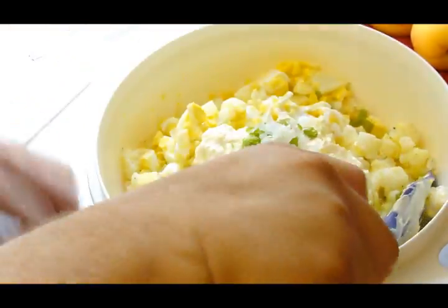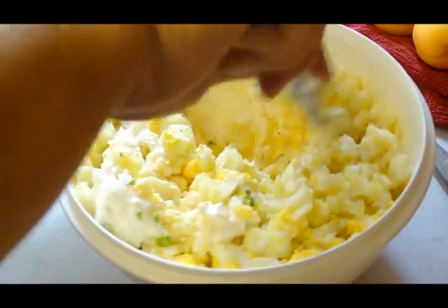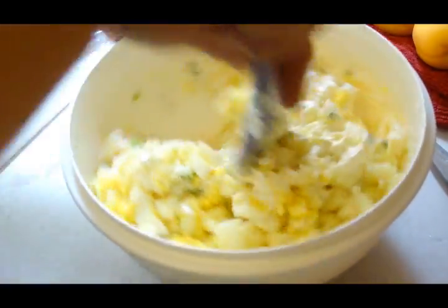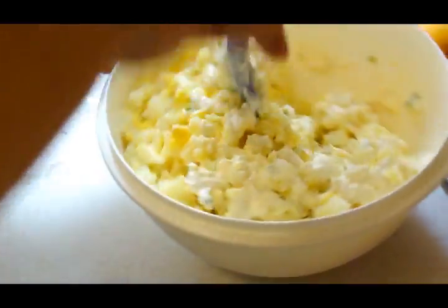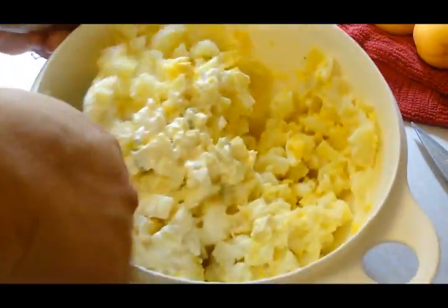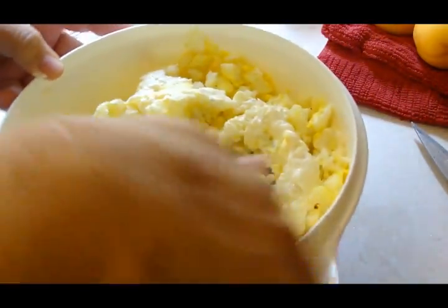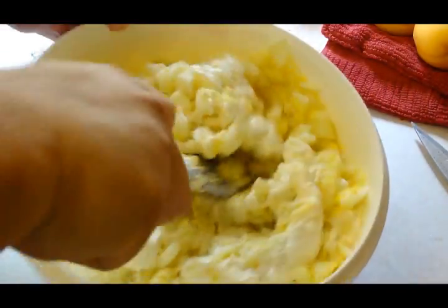All right, basically that's it. You just mix this up with all your newly added stuff and you just sprinkle the top with some paprika, which is optional — but that's not optional in this family. Paprika is a staple. So we'll just go ahead, dust that up on the top, and that's Super Simple Picnic Potato Salad.